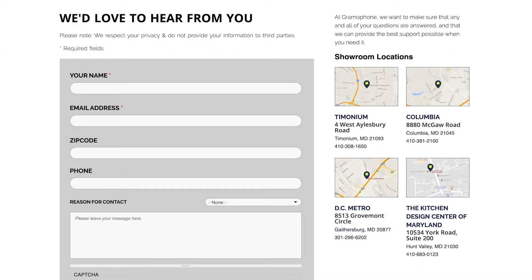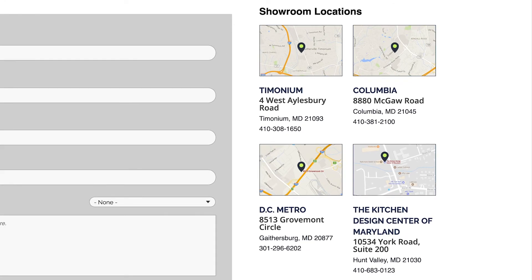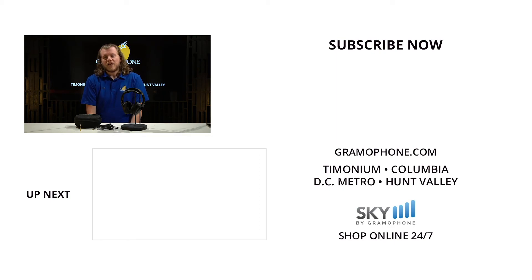Be sure to stop by and check us out at our showroom locations in Timonium, Columbia, Gaithersburg, or at our Kitchen Design Center in Hunt Valley, Maryland. Whether you're looking for project ideas, would like to schedule a service request, or would like to speak with one of our interior design, hi-fi, and home theater experts, get inspired at gramophone.com. If you enjoyed this video, give us a like, drop a comment down below, and be sure to subscribe to the Gramophone channel for all of your audio and home theater needs.